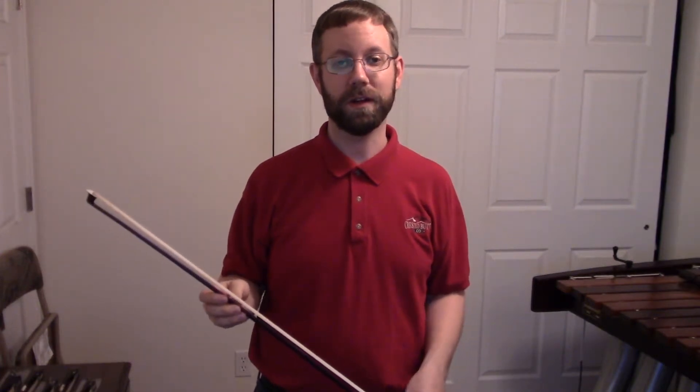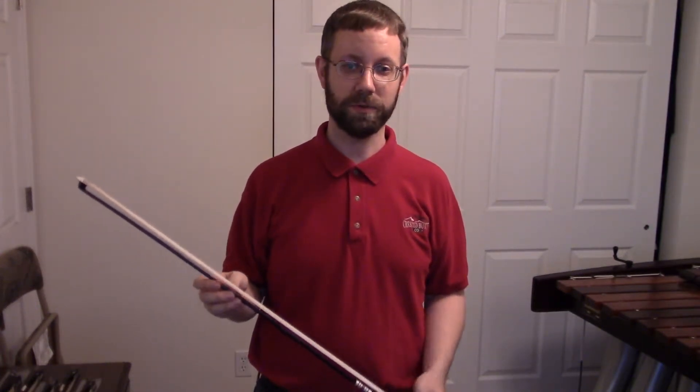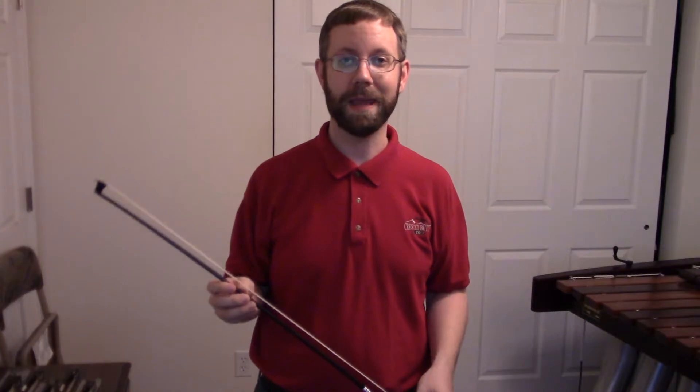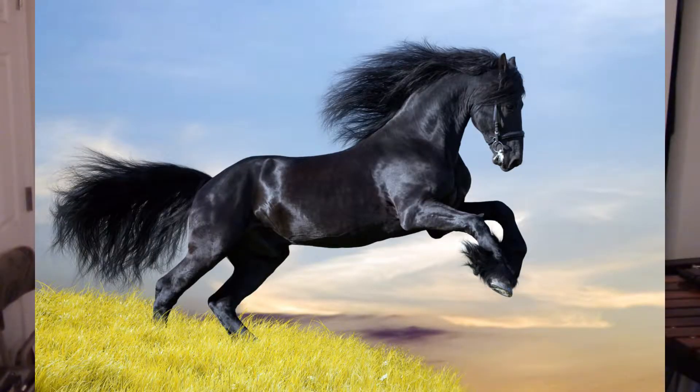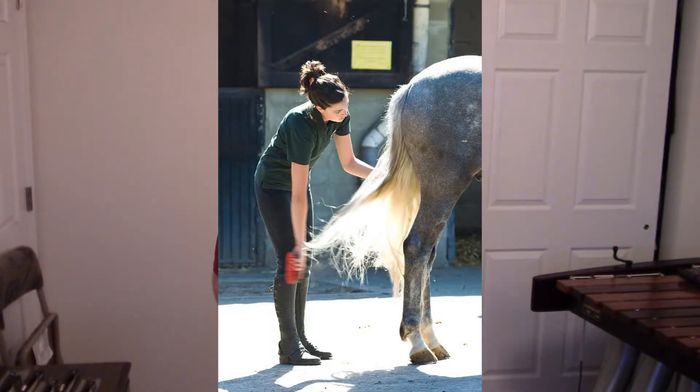Horse hair is used for a lot of other things besides bows. For example, it's also used for some paintbrushes. The hair can come in different colors. Most bows use white horse hair from white horses, though they're actually more of a tan color. The hair can also be black, or even what they call salt and pepper, which is a mixture of gray with either black or white.